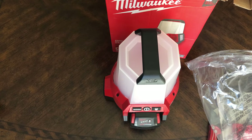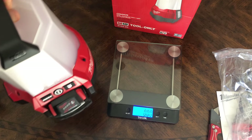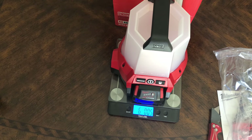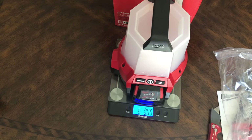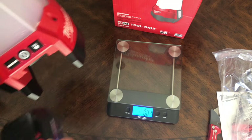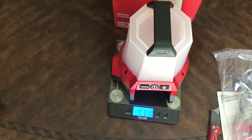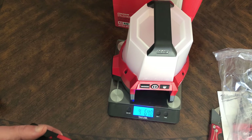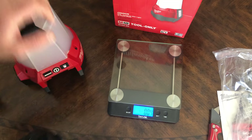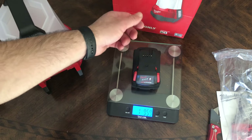Let's see how much it weighs. With the M18 5.0 battery installed: 6 pounds. Without the battery: 4.65 pounds. The battery itself is almost 2 pounds — about 1.196 pounds. So 6 pounds total, not bad at all.